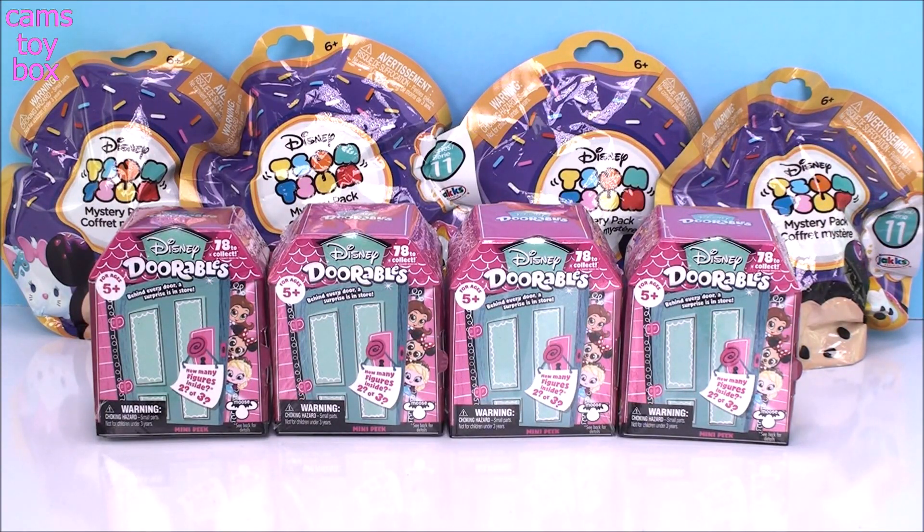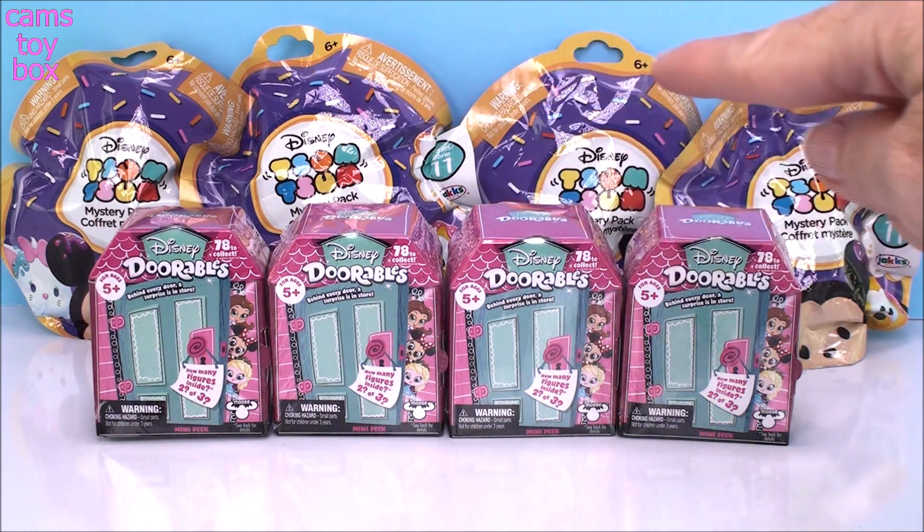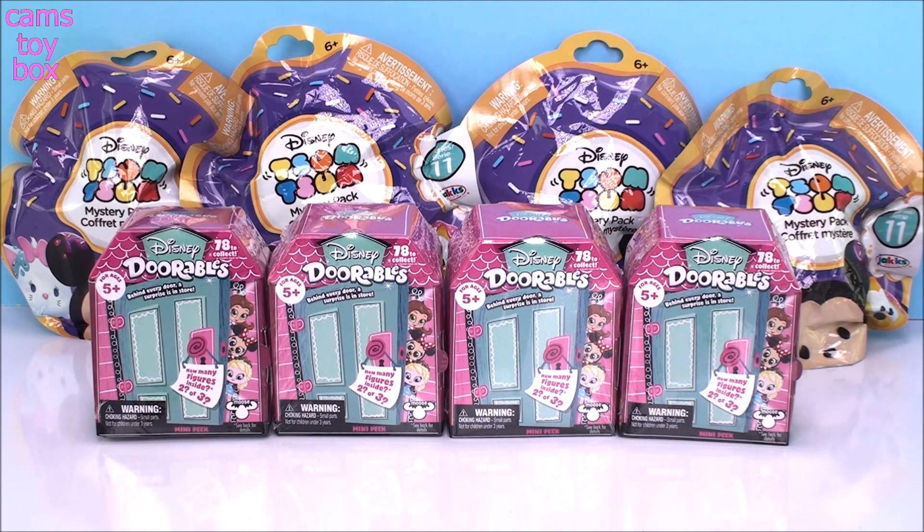Hi everyone and welcome back. Today we're going to open all Disney products. I have four more of the Disney Durable Blind Boxes and then in the back I have four of the Disney Zoom Zoom Blind Bags from Series 11. I'm enjoying both of these products tremendously and I think you guys are too because a lot of you have been leaving me comments asking for more Durables. So let's get started with those.